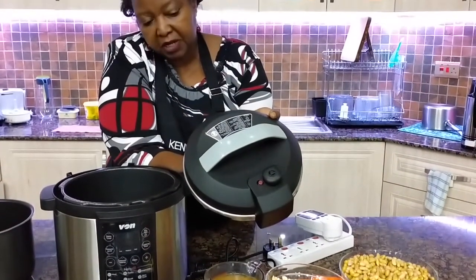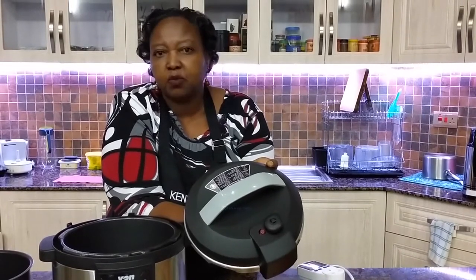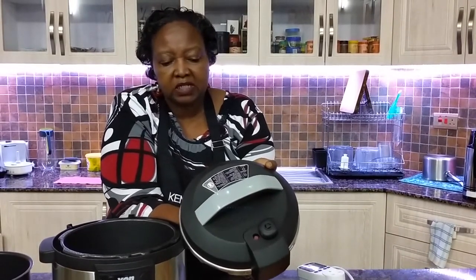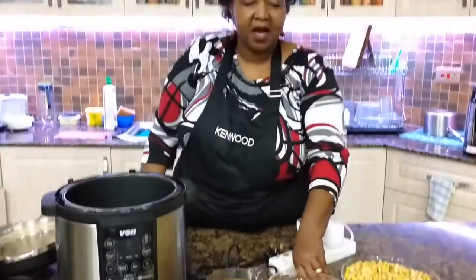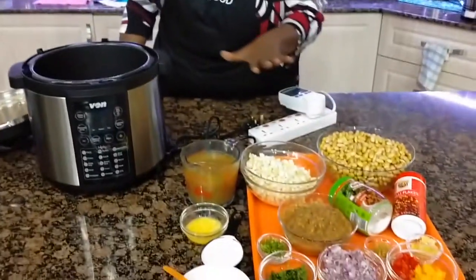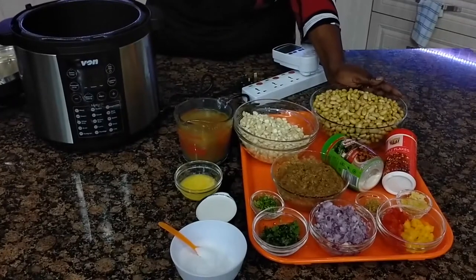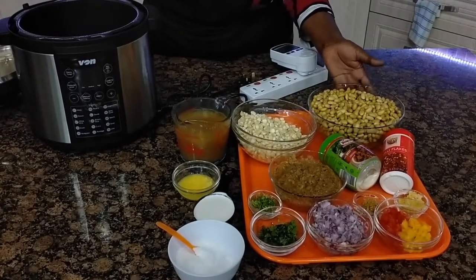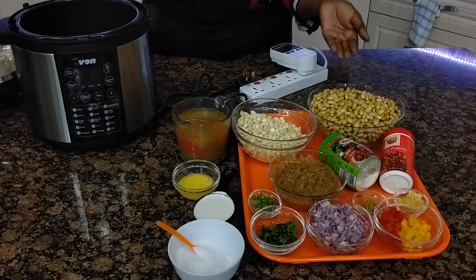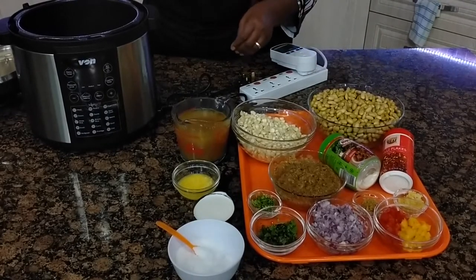When the pressure pin is up, you should not open the pressure cooker — even if you try to open it, it won't open anyway. When it is in a collapsed position is when you are able to open the pressure cooker. Here we have the ingredients that I will be using today. I have beans here which are soaked — yellow beans — and it is always wise to soak your cereals if they are dry so that it further reduces the cooking time.